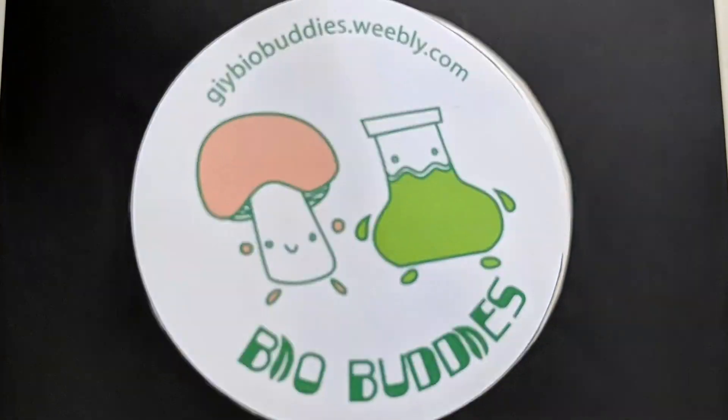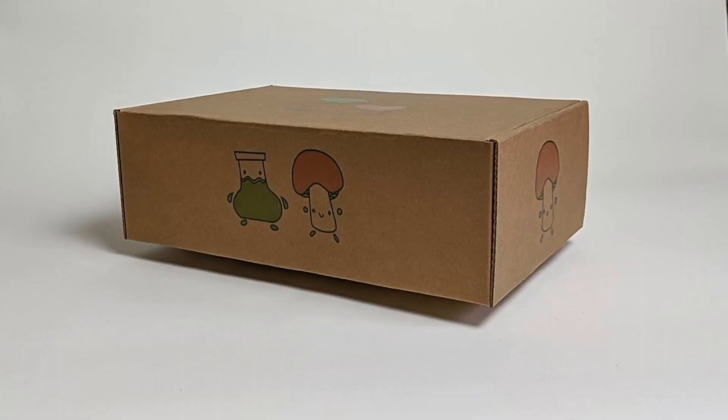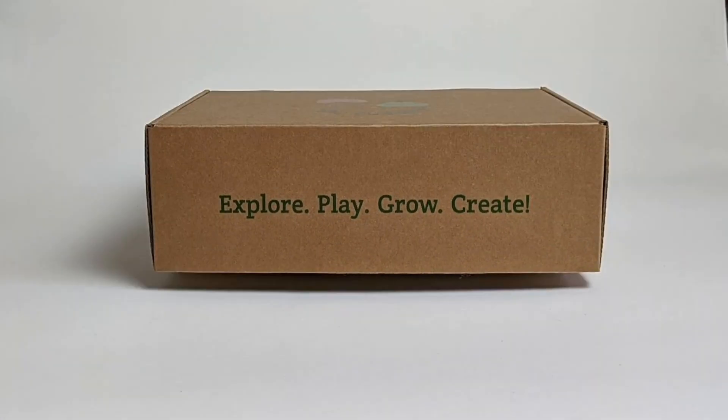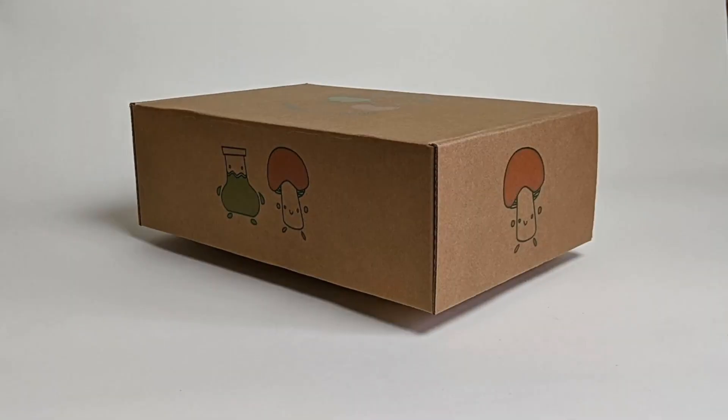We're the BioBuddies! Our mission is to provide you with eco-friendly toy kits to explore, play, grow, and create with biomaterials. As the world is becoming more aware of environmental sustainability, it's time to move away from plastic. This is where biomaterial design comes in to save the day.